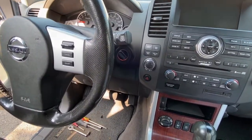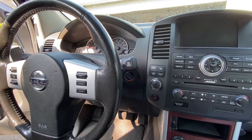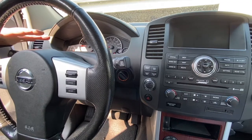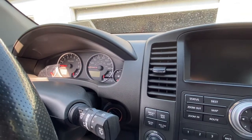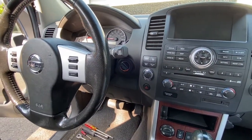Today we're going to be working on a 2008 to 2012 Nissan Pathfinder, removing the instrument cluster. There's not a lot of videos on this particular year range from 2008 to 2012, so I'm going to show you how to do it.